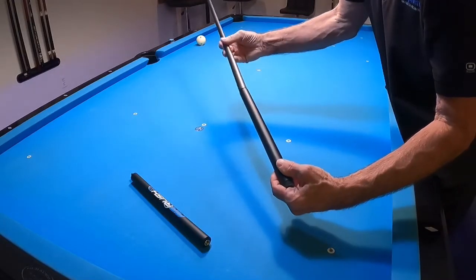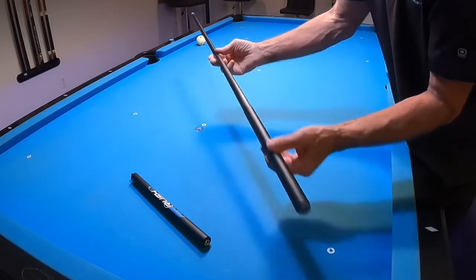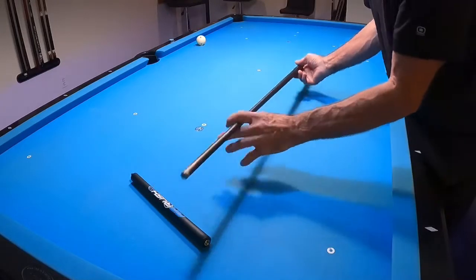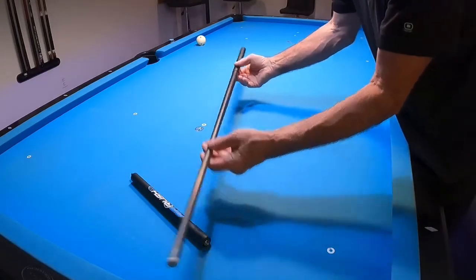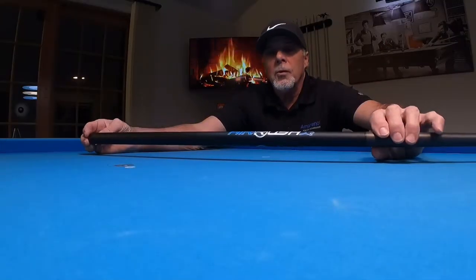The nice thing about this is if you're into the dart stroke, you can put this cue together with just the butt end and you now have this nice compact, easy-to-use dart jump cue. I thought that was pretty unique.